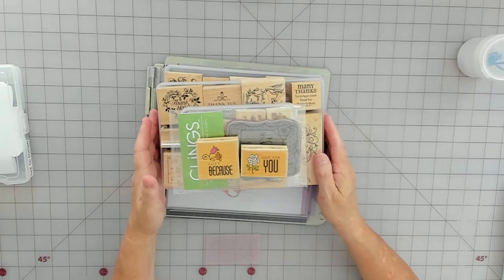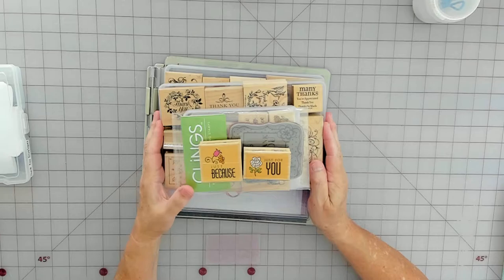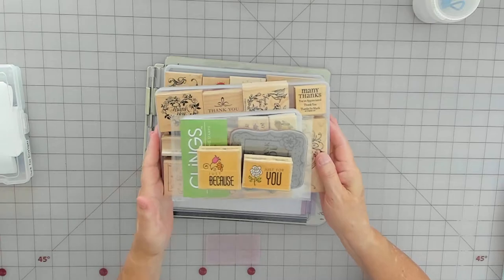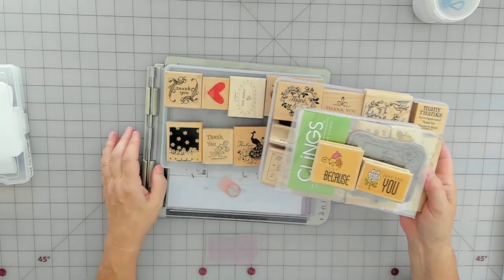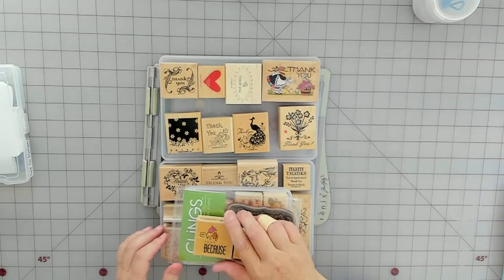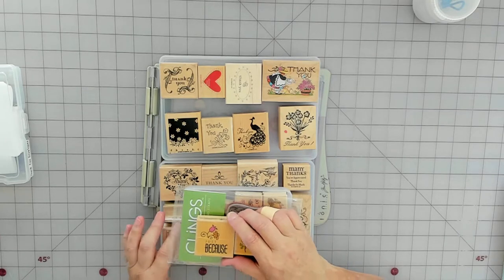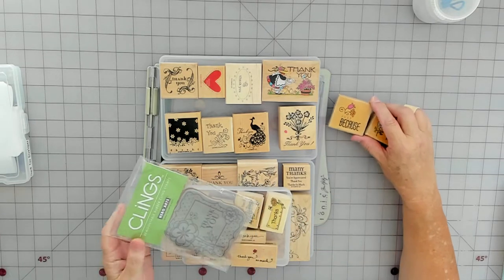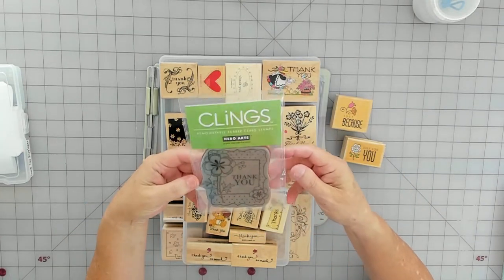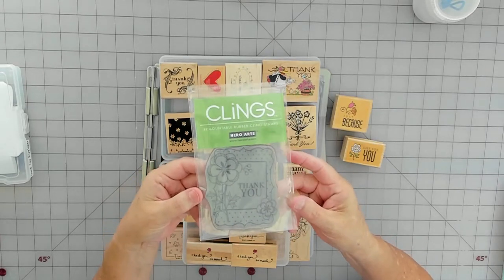I have a problem — I collect thank you stamps. I'm pretty sure these are all of them, though there might be more. These are my thank you stamps. I love thank you stamps, or just 'for you,' or 'just because.' If I see them, I pick them up. This larger one is by Hero Arts — I love it.